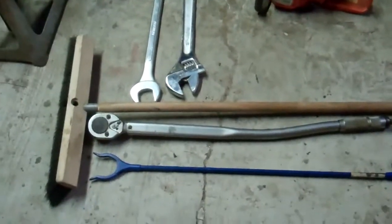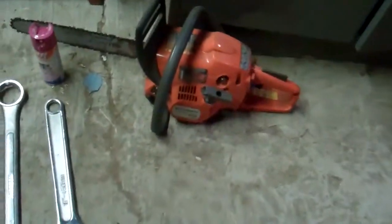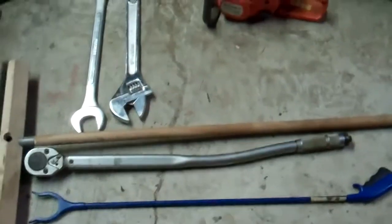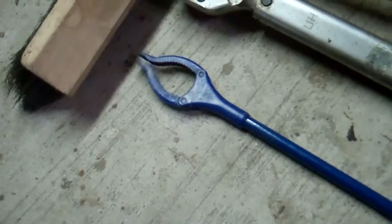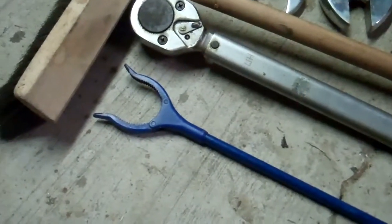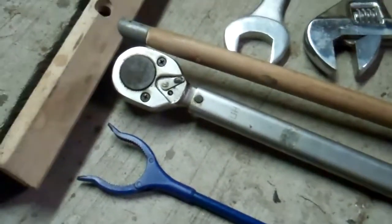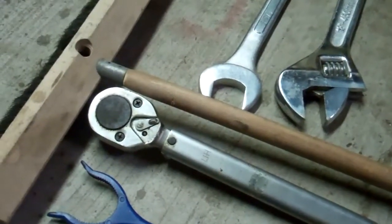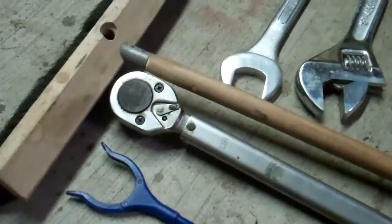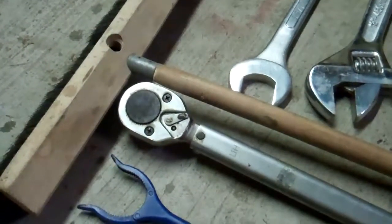Here are some basic tools that you should keep in your shop at all times. This little grabber thing here — you can use this if you drop a bolt down in your gas tank and need to fish it out, snap it out with that. This torque wrench here is a fairly decent size — you can tighten down a bolt on a spoke or something big like that.